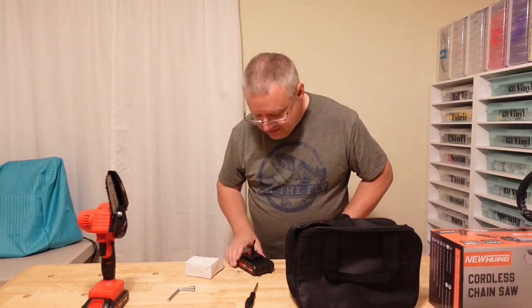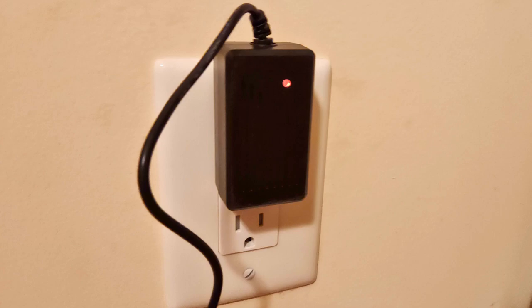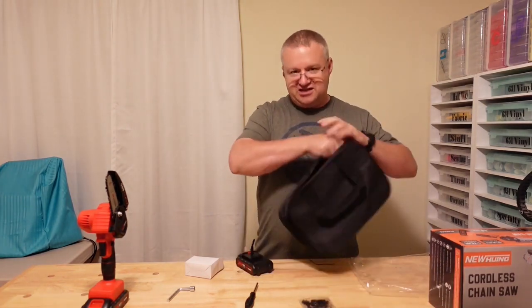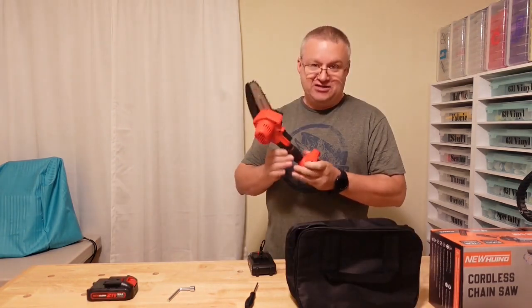There is a light — not on the battery itself but on the charger. A red light means it's not fully charged; green means fully charged. It needs to be charged two to three hours before the first use. It folds out into a decent-sized little nylon bag, and it comes with an extra chain.